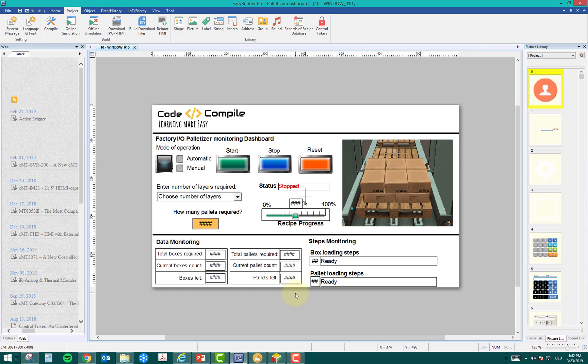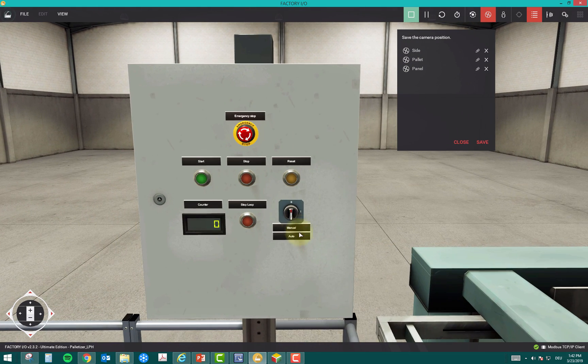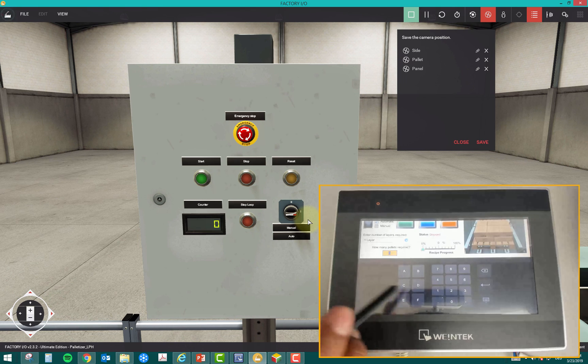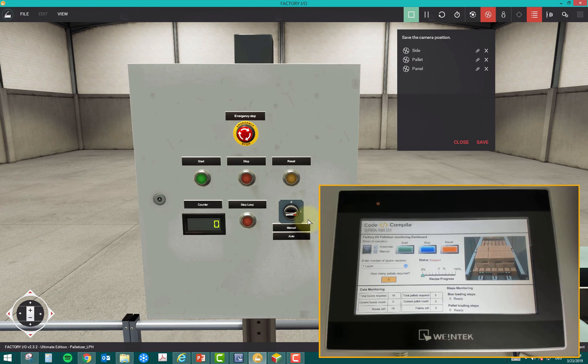Let me start the simulation. I'll initialize the panel — initially it's at state zero and the HMI shows 'Manual'. I switch it to Automatic and the state changes on the HMI. Now I enter the recipe from the dropdown: I select one layer of boxes, then set the number of pallets to three. There's an automatic calculation: total boxes required is 18, current box count is zero, boxes left is 18.